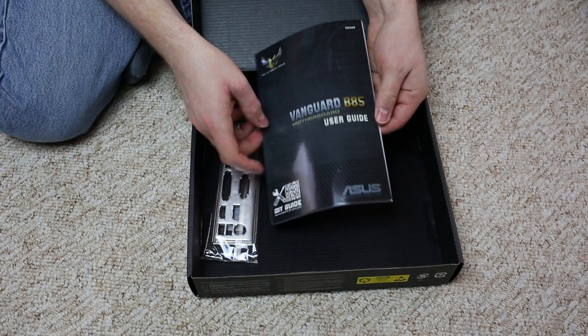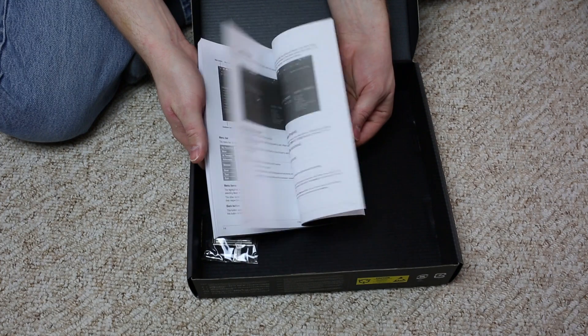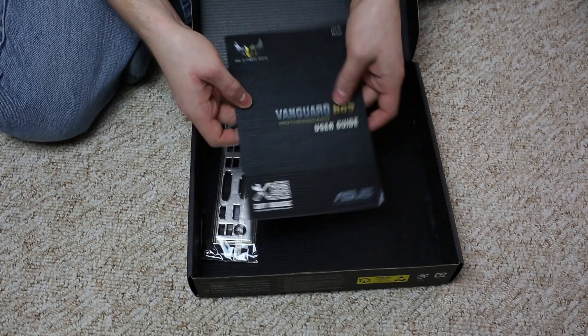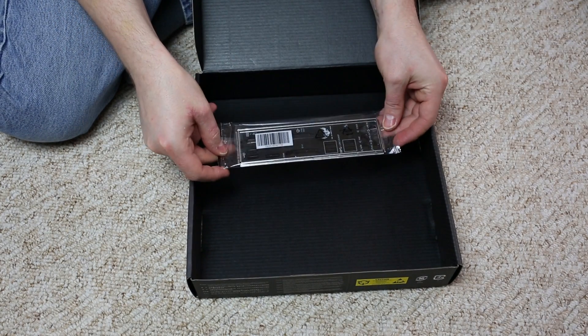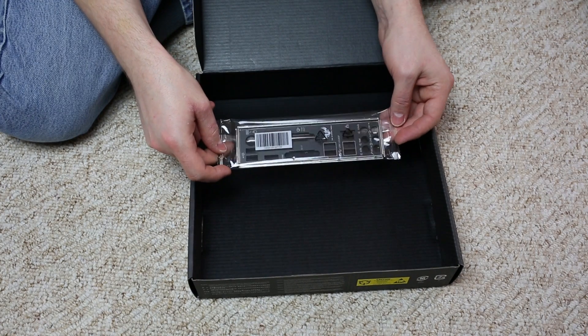Let's have a quick look through the manual — these are pretty good and cover all important components and aspects. This is the premium crate IO panel protector with added padding for reduced EMI noise.